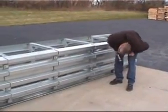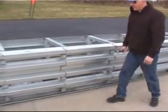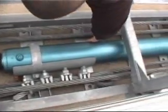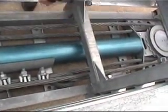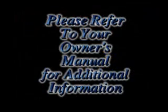Inspect all of the anchor bolts, side panels, and other parts for damage. Inspect the cylinder for any dents or signs of damage. Once you have completed a thorough final inspection, you are now done with your repair, and the unit is ready to be put back into service. Please refer to your owner's manual for additional information.